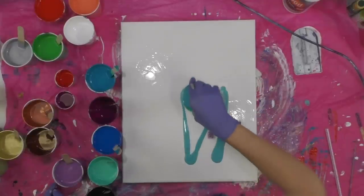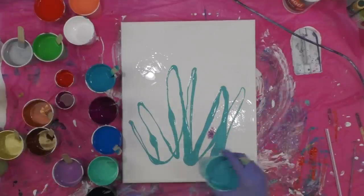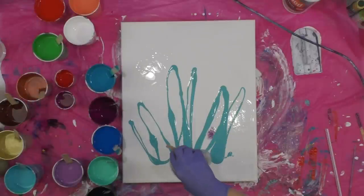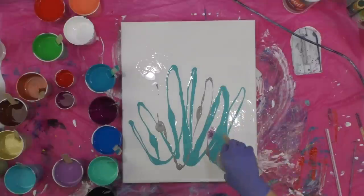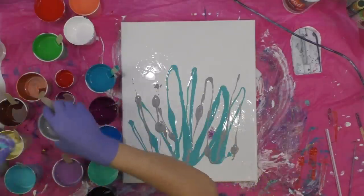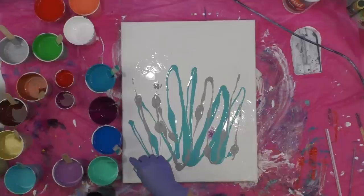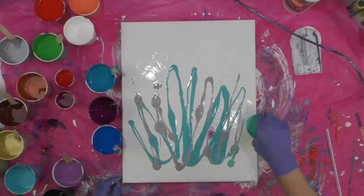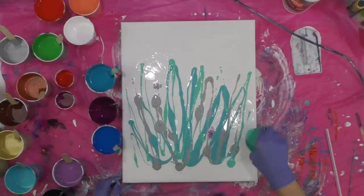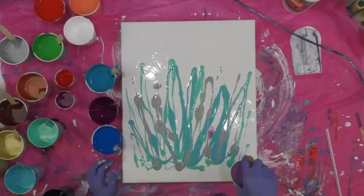I'm just going to start with these colors and I want to trickle them just kind of randomly. This is going to be a swipe — it's going to be a little different from the usual swipe, so just bear with me. I decided I wanted to add a little bit of silver. What I envision this piece being is something after it dries where I can paint fish or a dolphin — that's the intention. I'm drizzling the Green Tree now and the Purple Pizzazz.